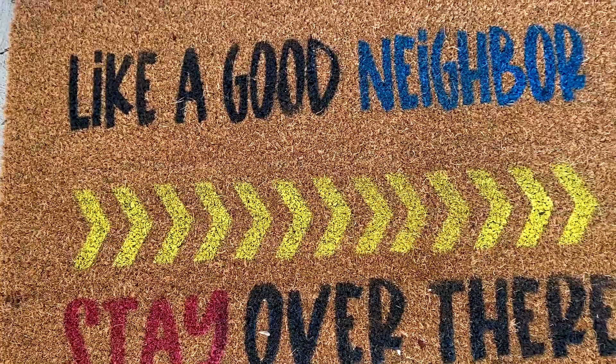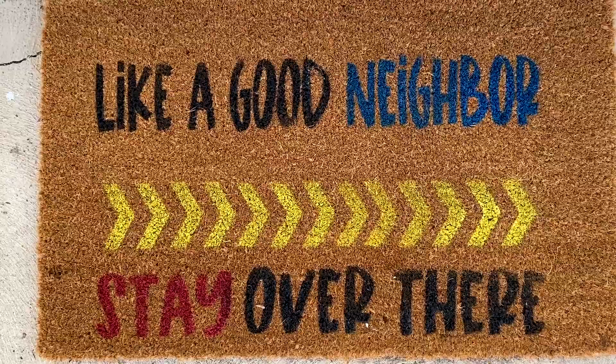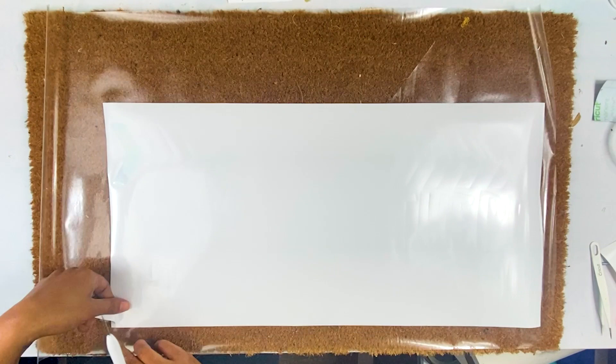Did you guys know that Flex Seal has colors now? This method works so much better than spray paint. It's Jamila from BiPink and today I'm going to show you how to make a mat with Flex Seal colors.